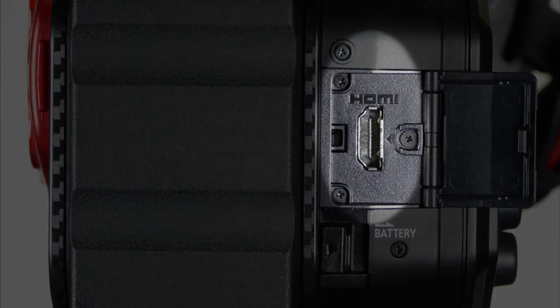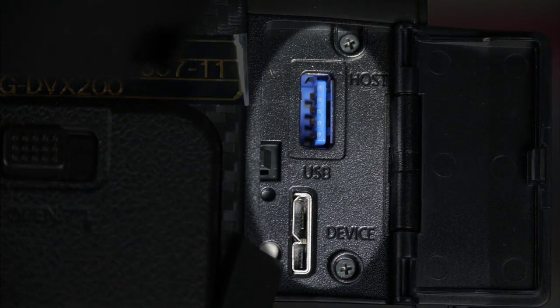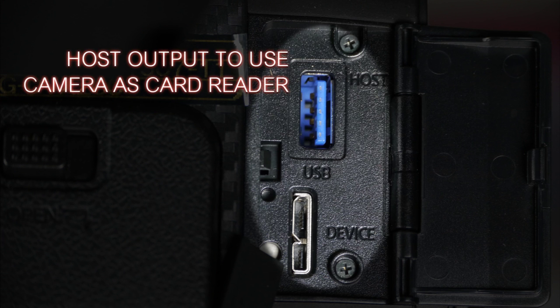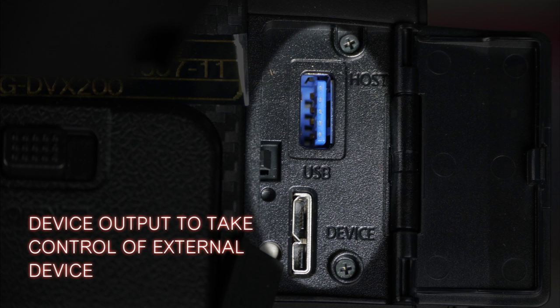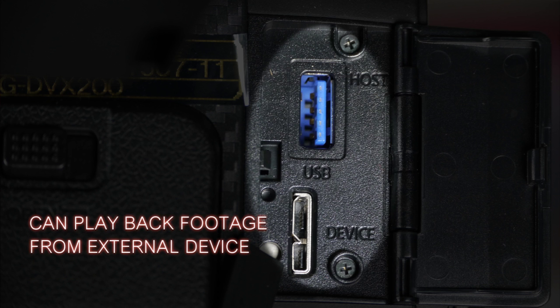On the back of the camera, you have your battery port, an HDMI output, and two USB ports for host and device. You can set the camera up as a USB card reader, or set it to take control of a USB hard drive to copy the contents of its memory cards onto that drive, or play back footage already on a hard drive.